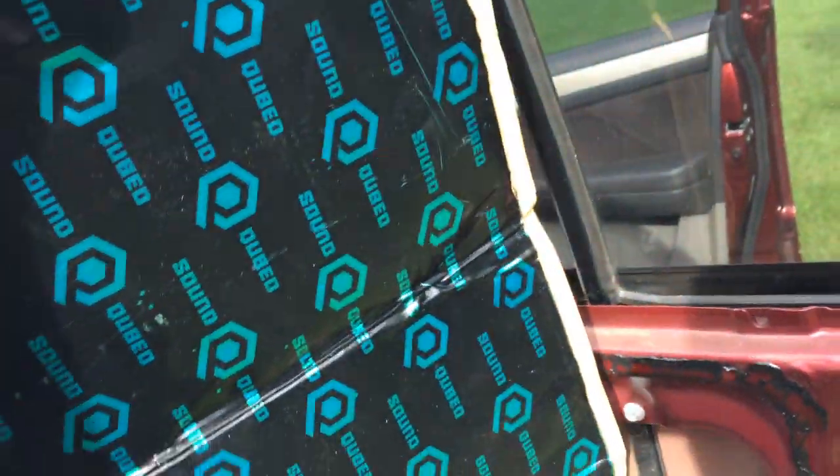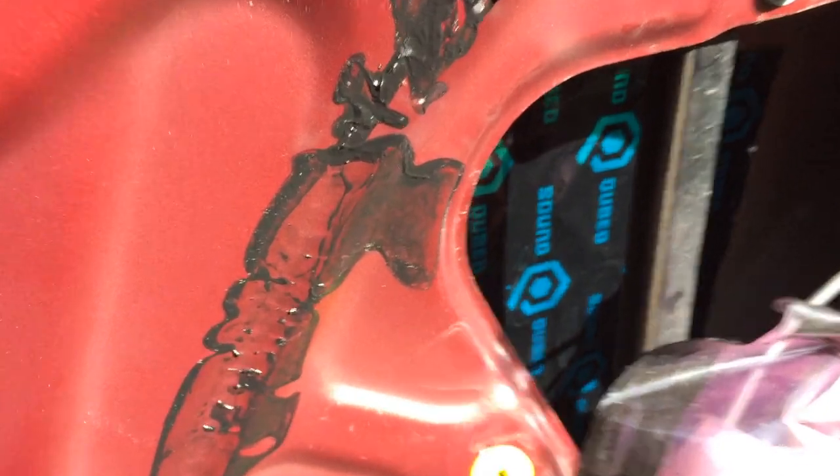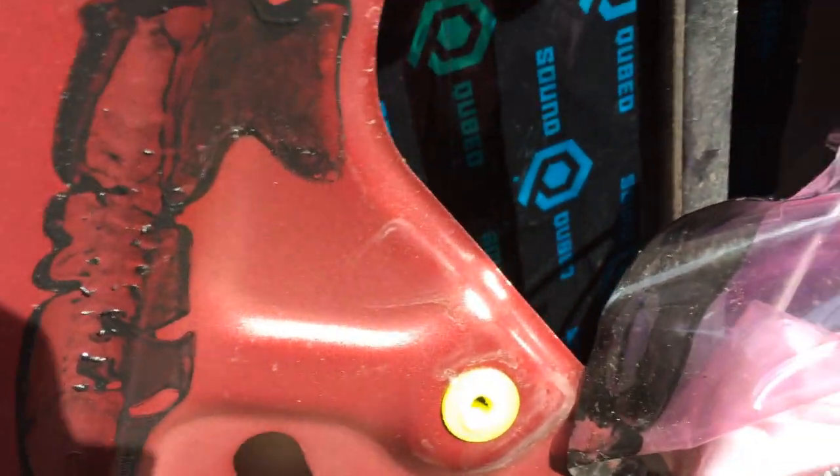Now it's time to install the QMAT. This stuff is heavy as hell and thick as shit. I wish I had some other sound deadener to compare it to because this stuff is off the charts. I would definitely recommend this stuff — I already know it's going to be good and I haven't even installed it yet. You just feel the quality of it. I'll get some more sound deadening for the outside, but for now I'm just going to do the inside and see the difference.